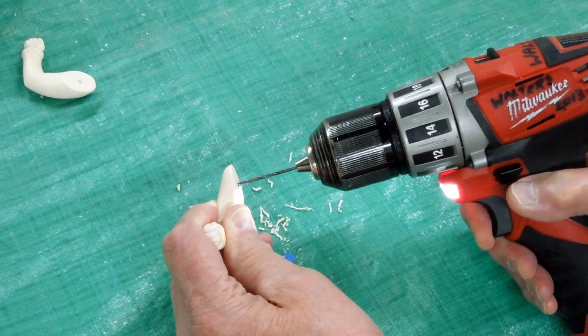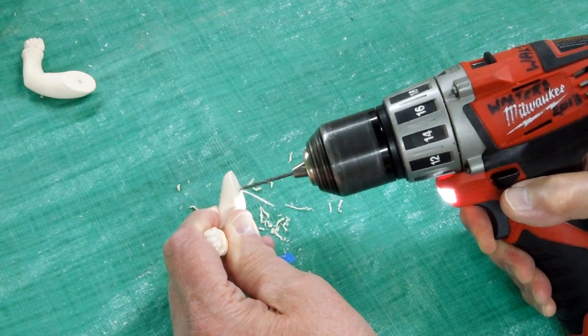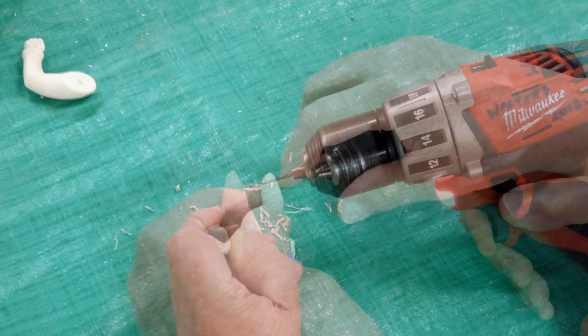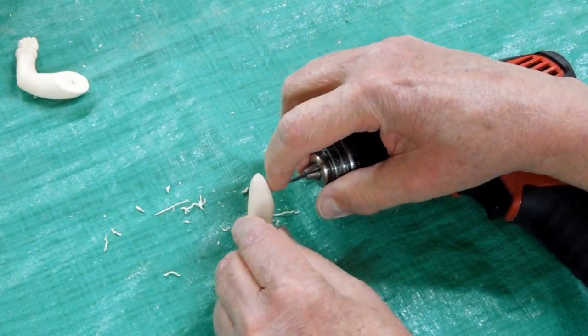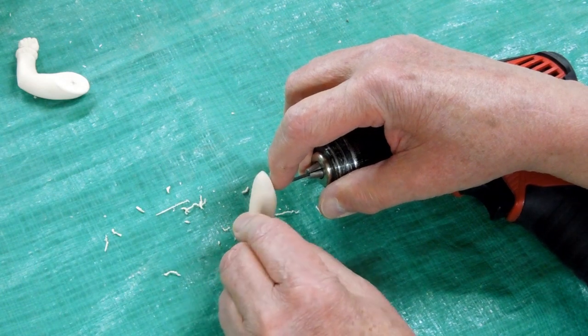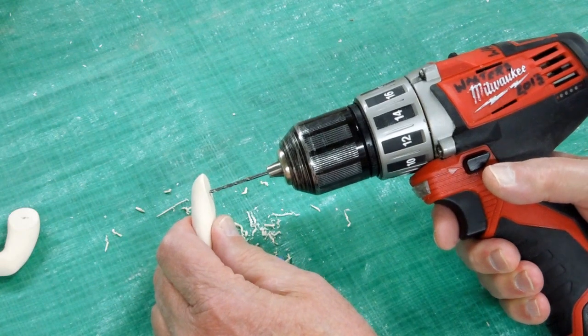I put the bit in that little center punch mark and I want that bit to be 90 degrees this way and 90 degrees this way. Again, I am just doing it by hand. I will check that and that is good enough. Same thing on these.